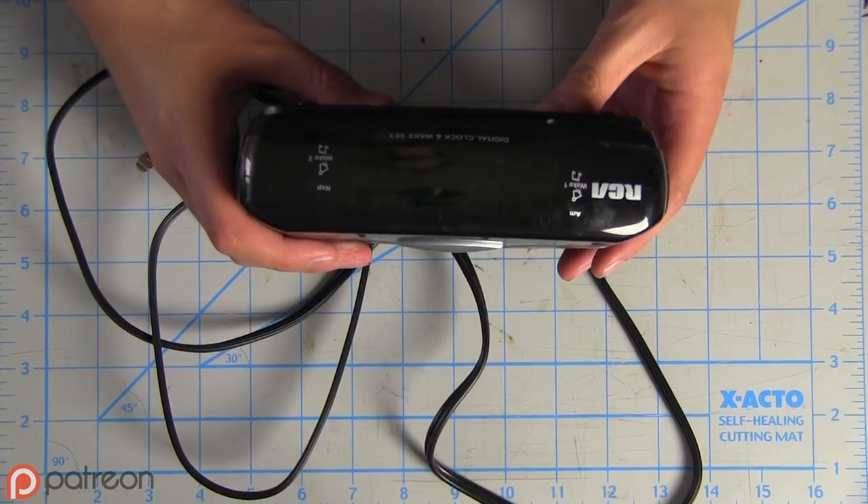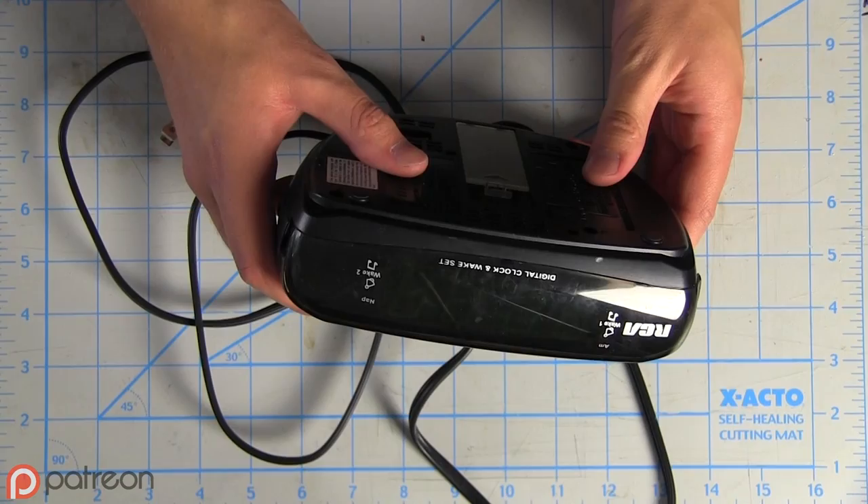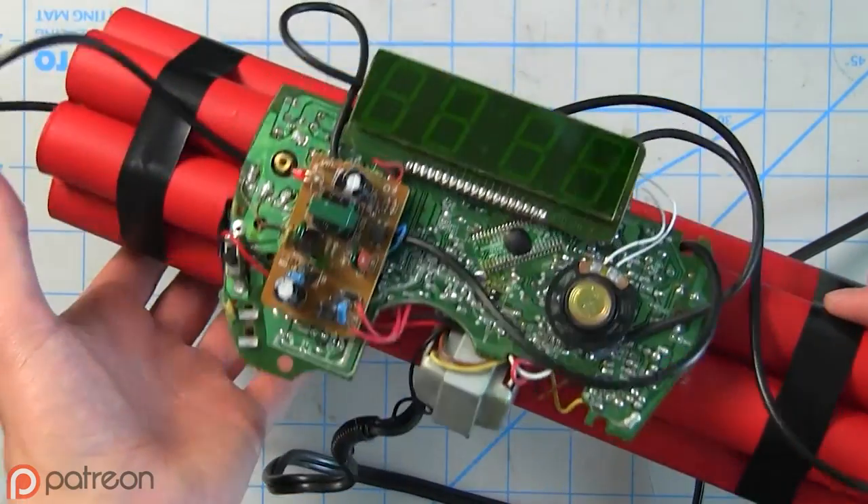Seriously, have you ever tried explaining YouTube analytics to TSA? It's a nightmare. So I saw Ryan Connolly make one of these over at Film Riot and wanted to give it a shot, but this time with dynamite instead of, you know, pipe bomb.